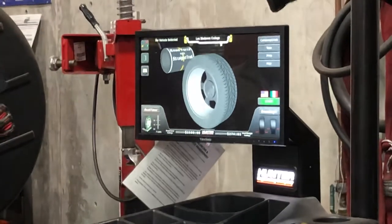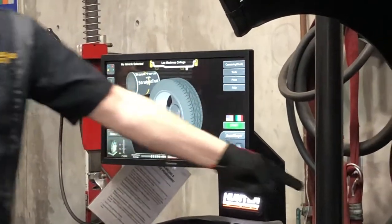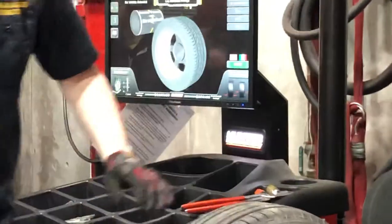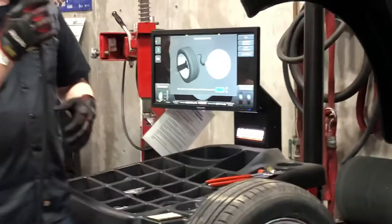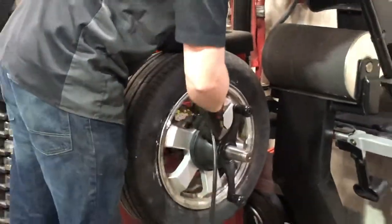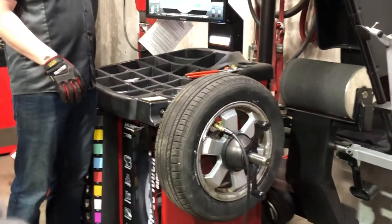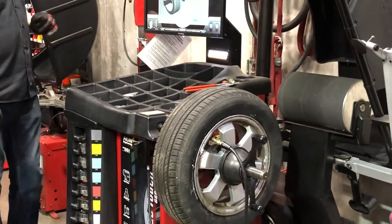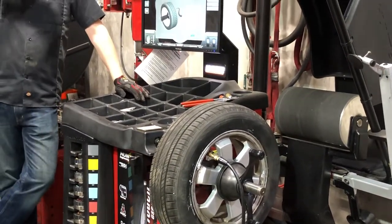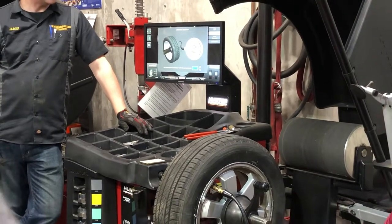The next thing I need to do — because I'm going to road force and straight track it — if this drum comes down and hits a flat tire, it's just going to squish the crap out of it. So I need to set the air pressure first. It will do this by itself — every once in a while it'll cycle off and check how much pressure is in it. The pressure was pretty low.